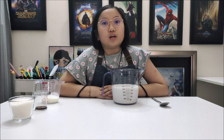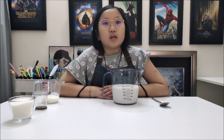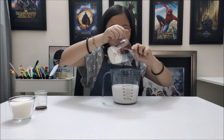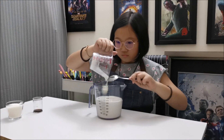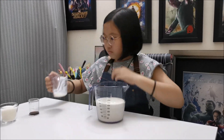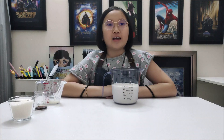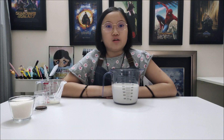I have ready 430ml of milk here in the larger measuring cup so that I could mix everything together into this cup. Pour in 50ml of natural yoghurt, and now 15ml of vanilla extract into the mixture.